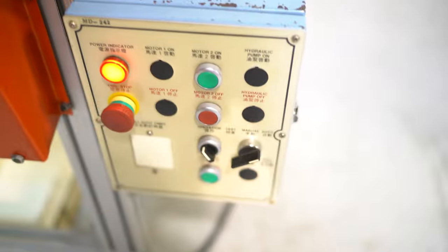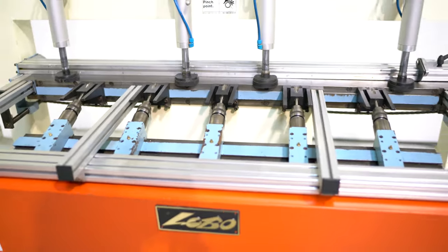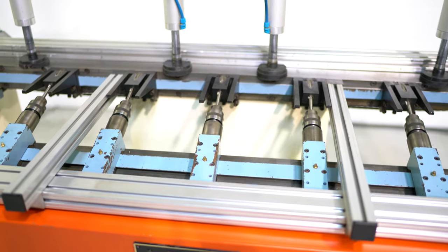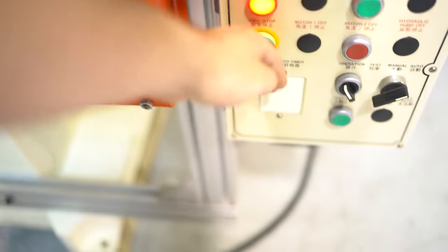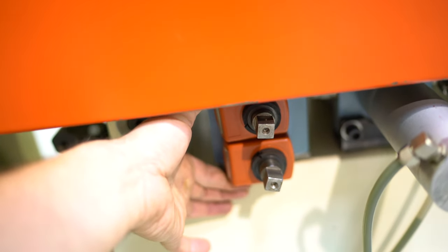We're going to go ahead and turn the motor on. It's foot pedal operation and it's semi-automatic — what that means is you hit your foot pedal once. You can adjust the depth of bore; there is a stop right here and you have two readouts to control that depth as well.